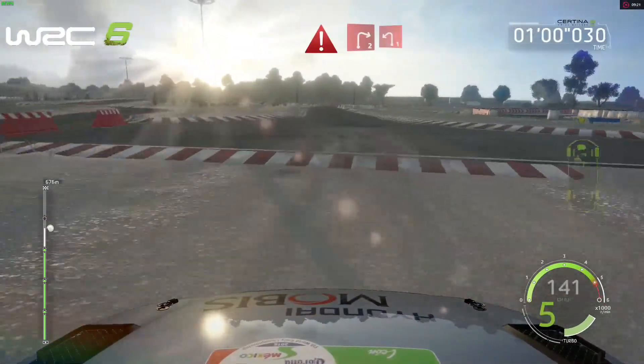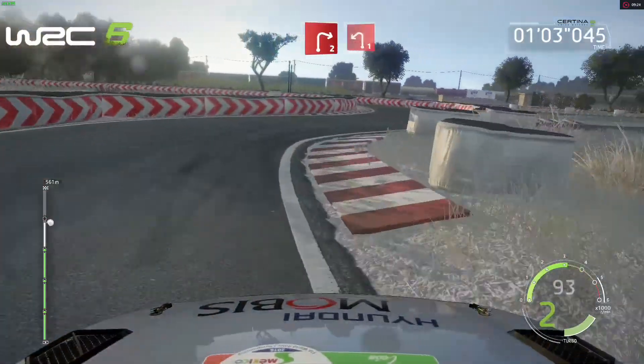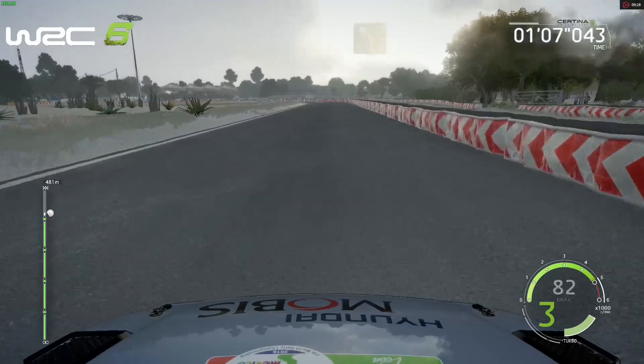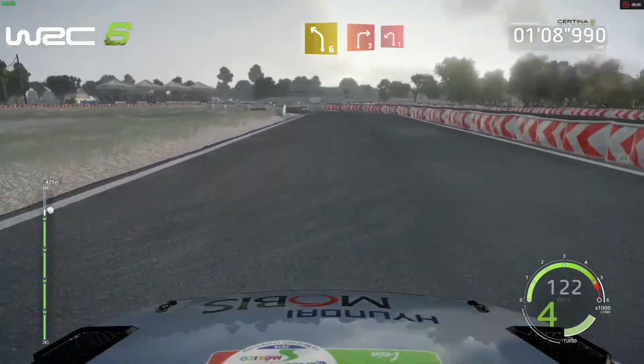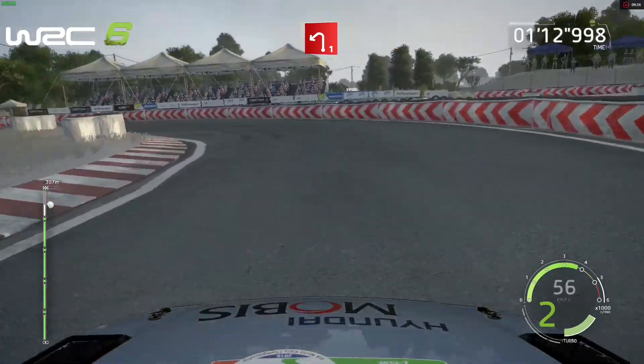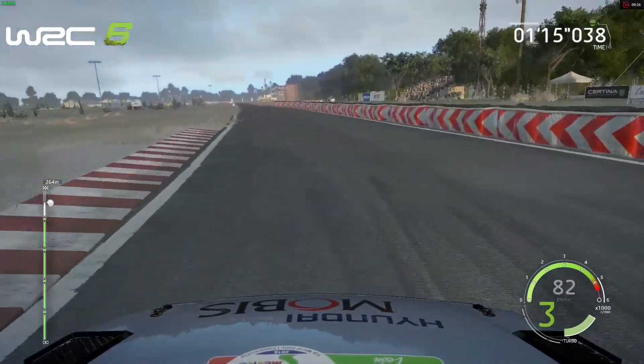Tarmac, 40, caution, brake, right 2, into left 1, haystack in, 60, left 6, keep in, into right 3, and brake, left 1, 200.